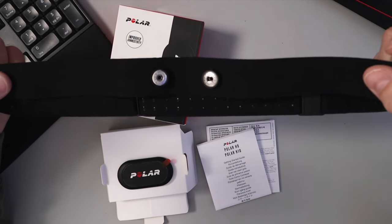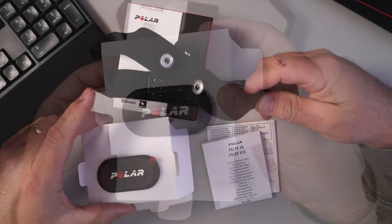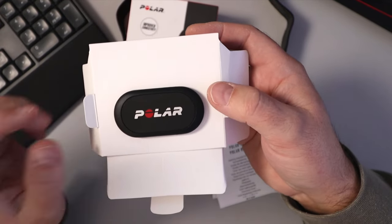The whole unit is waterproof to 30 meters, so it's great if you're looking for something for swimming. The tracker itself supports ANT+ plus Bluetooth, and it's dual-channel Bluetooth.